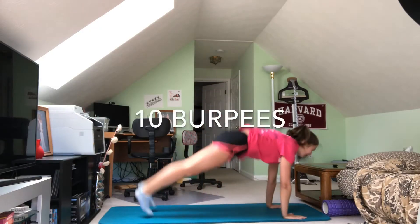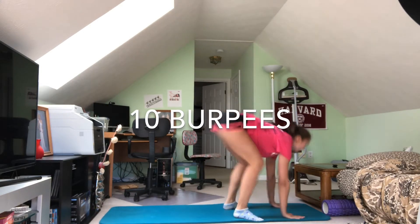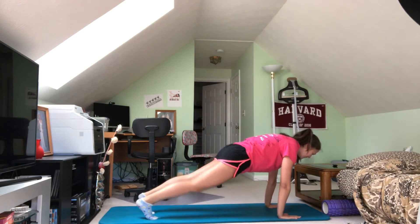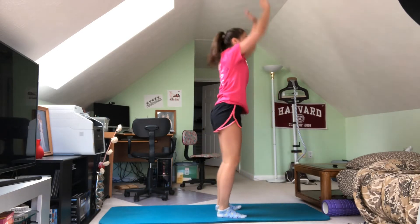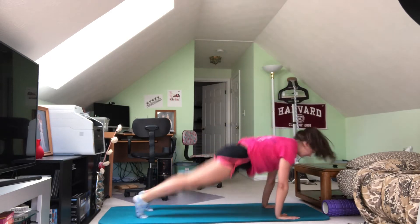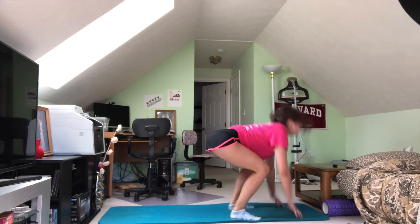And we're going to keep that burn going with 10 burpees. You start in a standing position, kick back to push-up position, and then jump back up. If you need to modify, that's okay — just remove the jump and step into the burpee and just rise up instead. And if you're looking for an extra challenge, you can add a tuck jump in between your jumps for burpees, or you can actually push up when you're in the position.